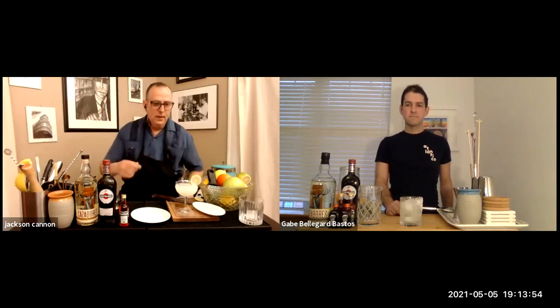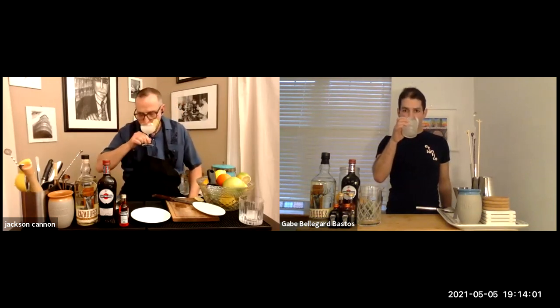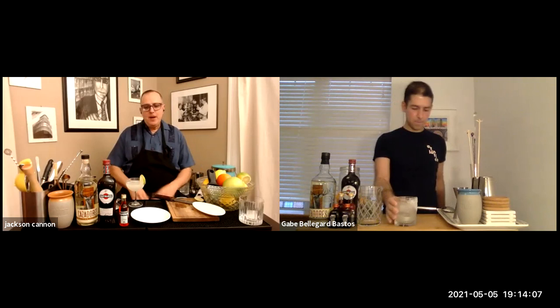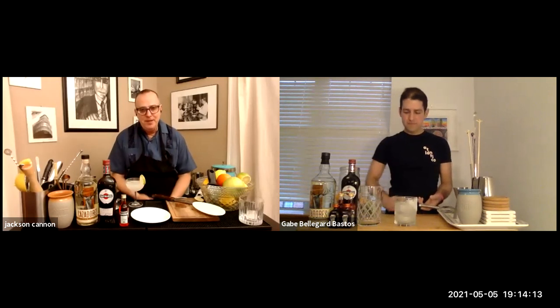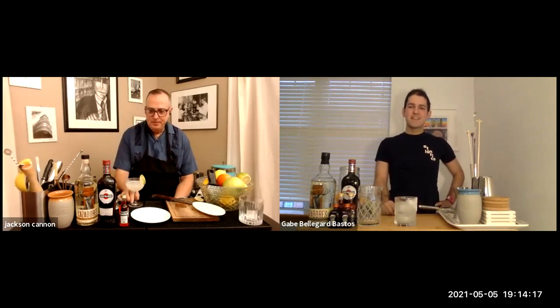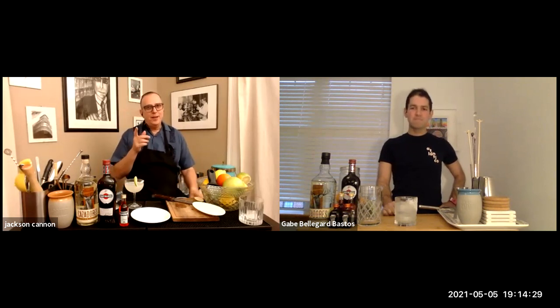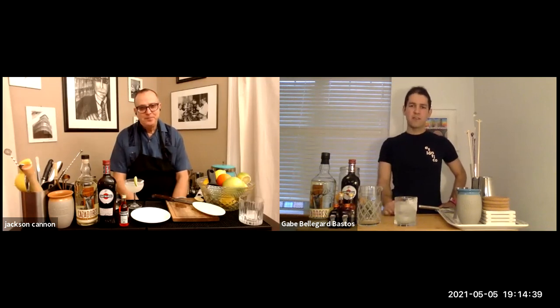Cheers! That's delicious. It's different than the high-impact texture of the Tommy's, but I love this drink. It's lean — I made one with your specs a couple days ago just to familiarize myself, and it had been years since I'd had a margarita with this recipe. It works! Yeah, the funny thing about that extra half ounce of tequila is that it actually adds texture to the drink too.